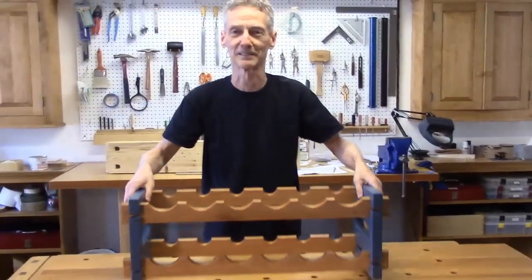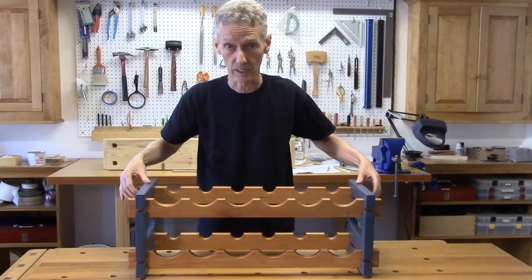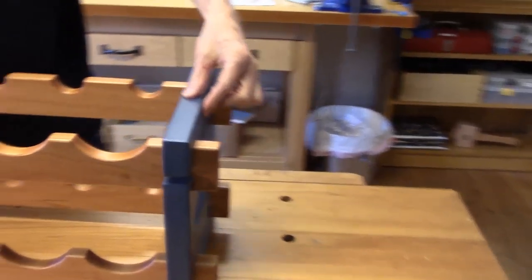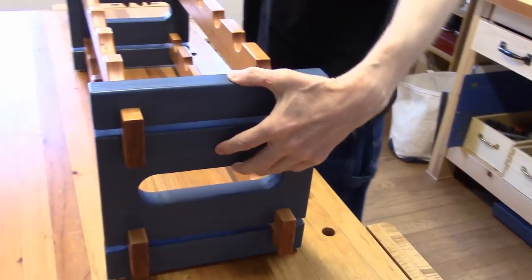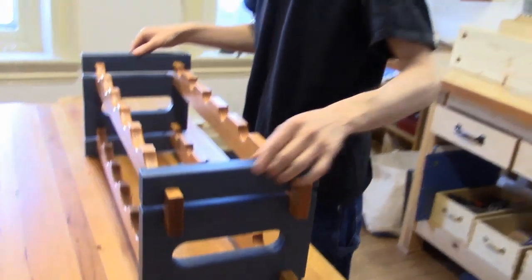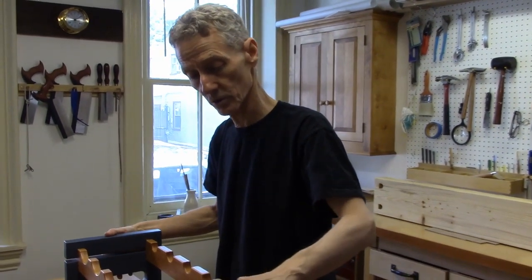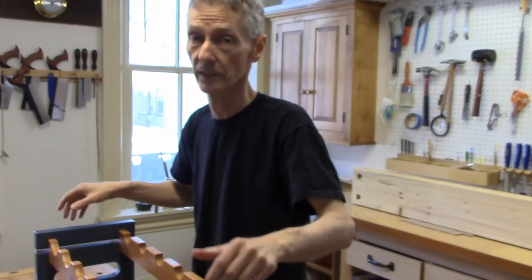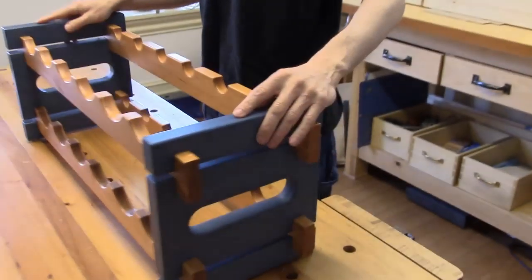It's been stained and finished. On the ends here I'm using milk paint — real milk paint. It's really neat stuff; it has a unique, special look to it. It's the oldest paint known to man. It's made from milk — it really has milk in it: milk, lime, and a pigment of some kind. And when it dries, it really plasters itself onto the wood. It's extremely durable and extremely color-fast. So I thought it would be fun to work with this and use it.